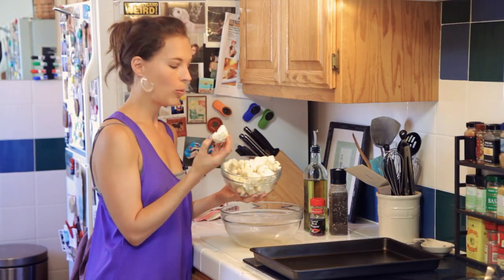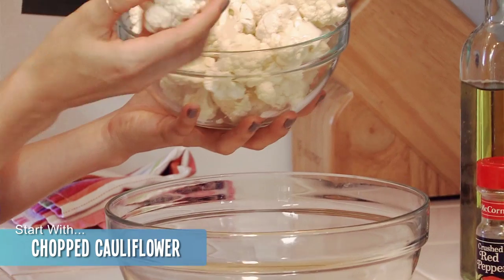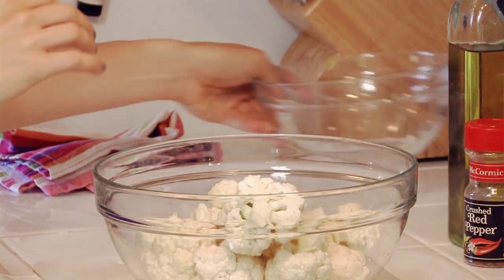Alright, so I've already cut up and washed the florets — this is one cauliflower head. Cut them into kind of bite-sized pieces; some are bigger than others. Just put them in a big mixing bowl.